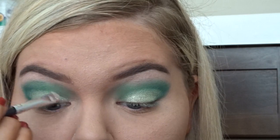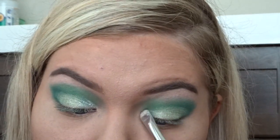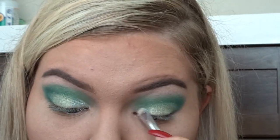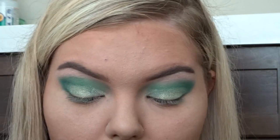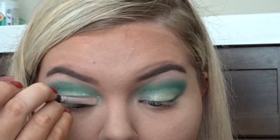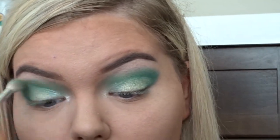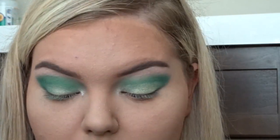Now I'm just taking the color Ice and placing that on the inner corner of my eye, and I had a lot of trouble with this color. It kind of comes on patchy almost, and kind of chunky if that makes sense. That glitter eyeshadow was just not working for me.